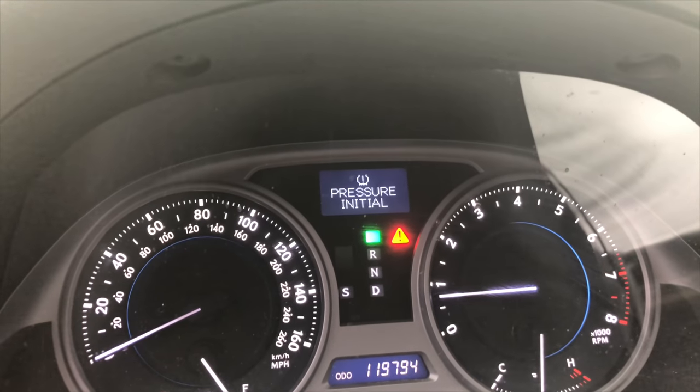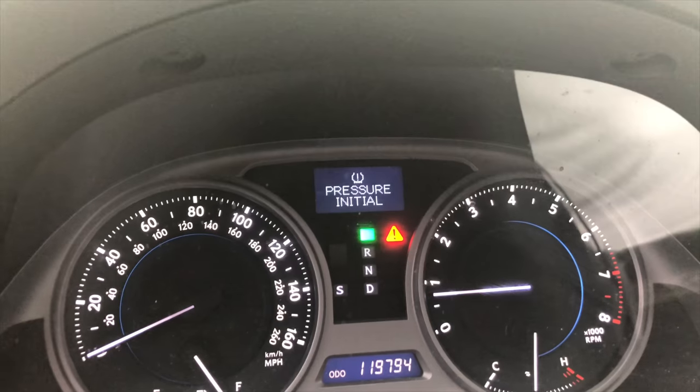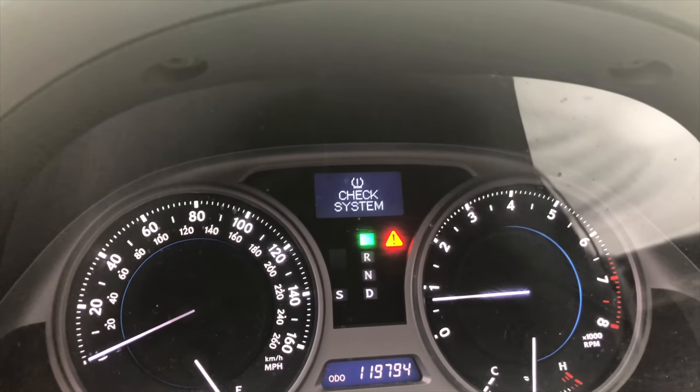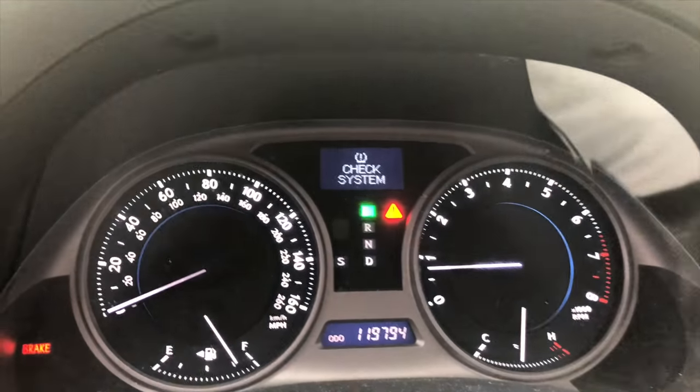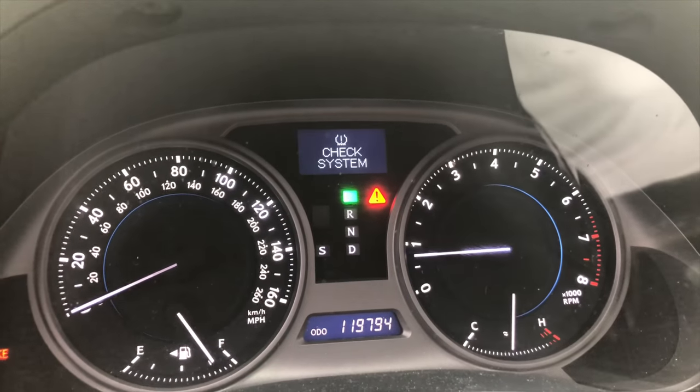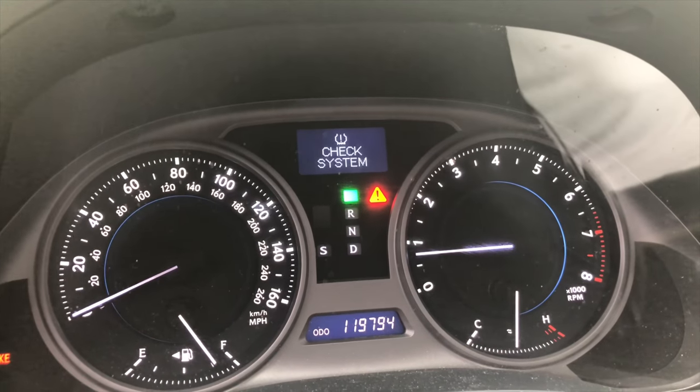Tire pressure is now reinitialized — that's how you do it. Of course mine's going to come back up because I've probably got a sensor that's bad. The batteries go out after about six years, so chances are you probably have a battery that's out.